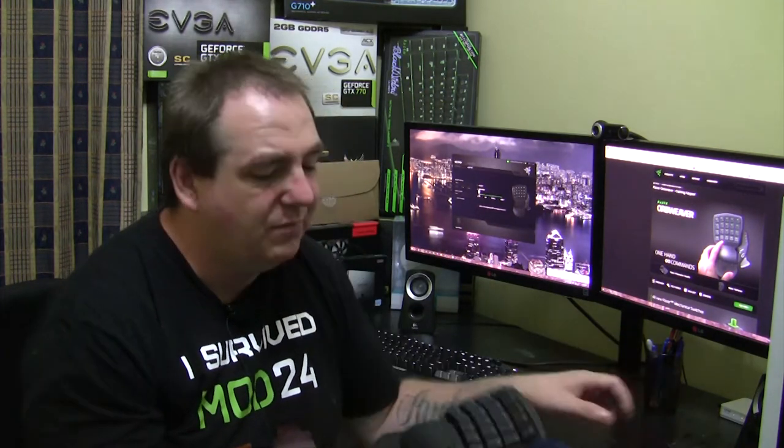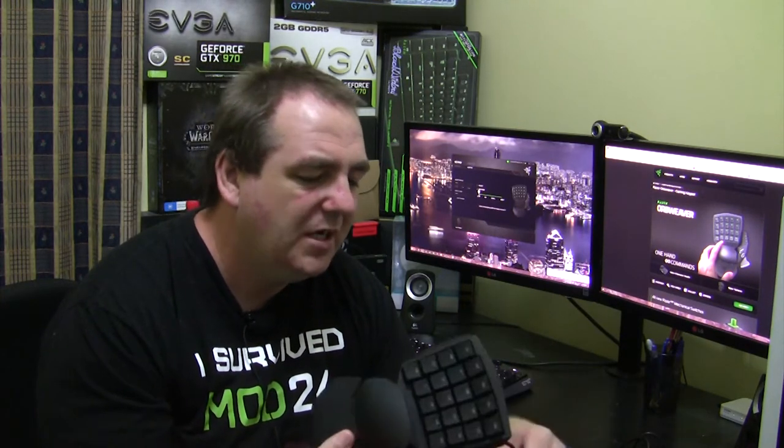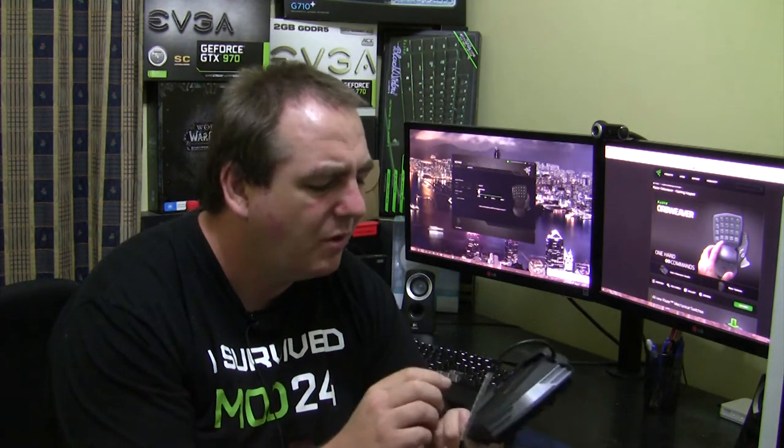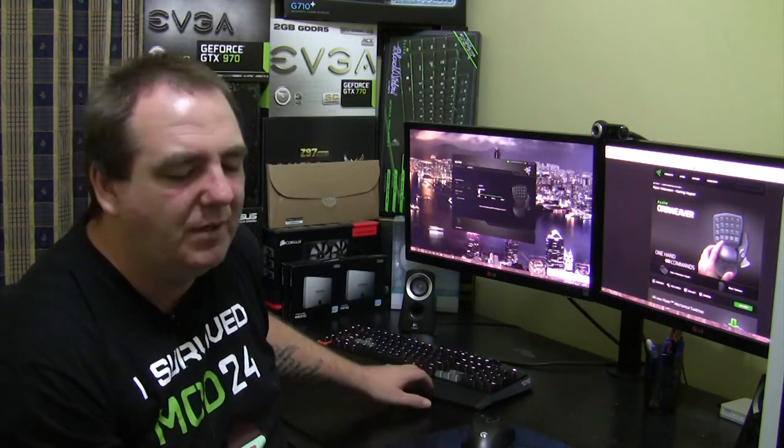It's a bit weird sometimes and takes a bit of getting used to, but it is good. The fact that it's completely programmable is really good for MMOs and other games like that. Will it replace my keyboard? Probably not. I'm a fan of a nice mechanical gaming keyboard — I've got the Logitech G710 Plus — so we'll see how we go.